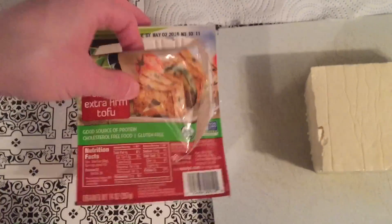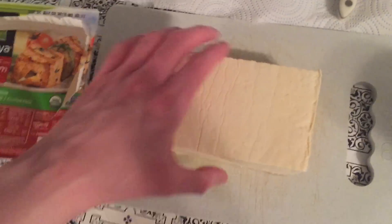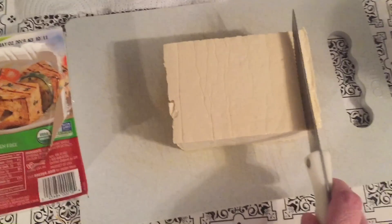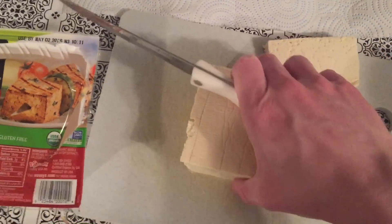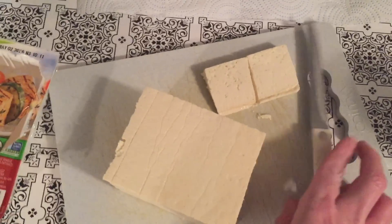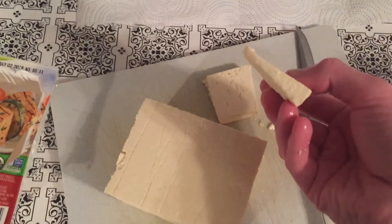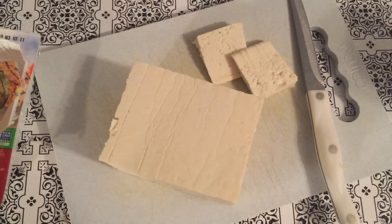This is the tofu that I'm using — I took it out of the package. What I'm going to do is cut this into slices. I'm going to do slices that are about this thick, and I'm just going to do that with all the tofu, so I will come back with the next step.